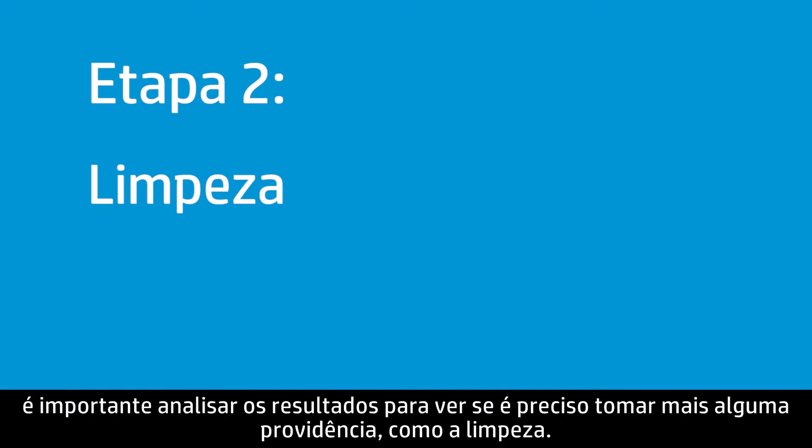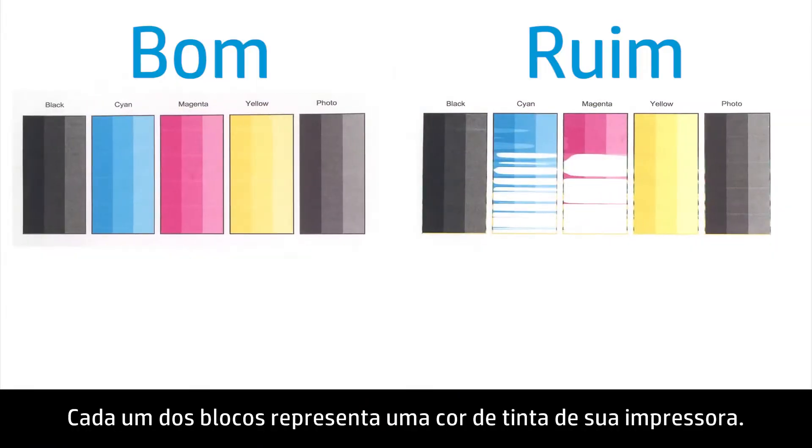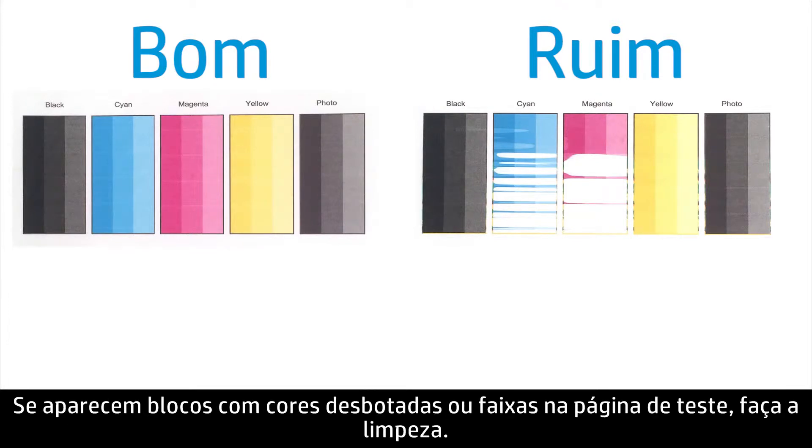Once you've printed a test page, it is important to review the results to see if further action is required, such as cleaning. Begin by looking at the color blocks on the test page. These blocks represent each of the ink colors in your printer. If you have streaking or faded color blocks on the test page, perform a cleaning.